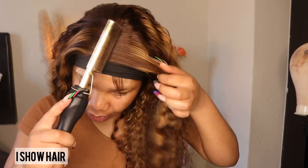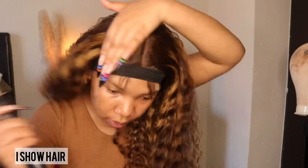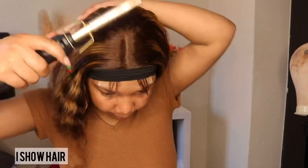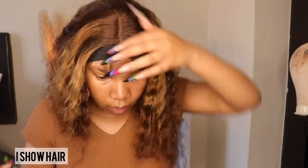The next thing I'm gonna use is my hot comb — it's super hot. Now we're gonna remove our belt and see how she looks.